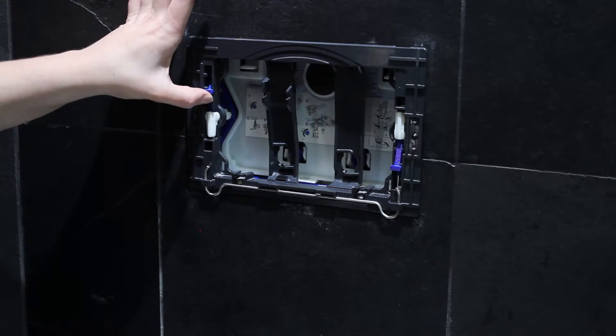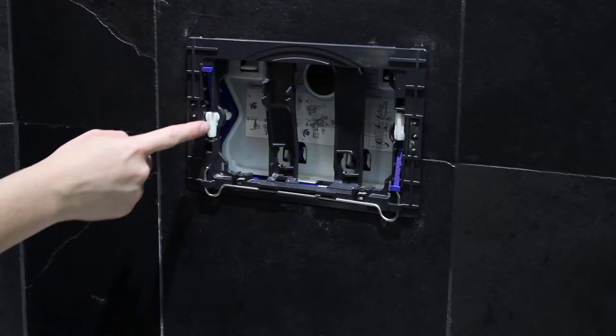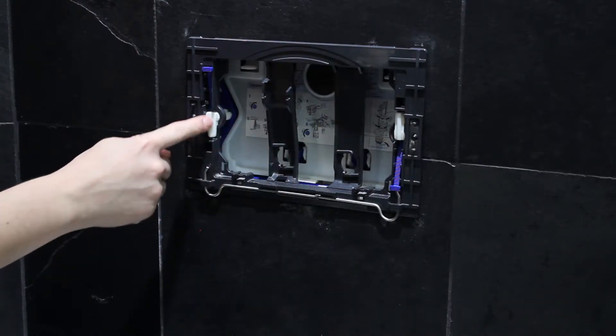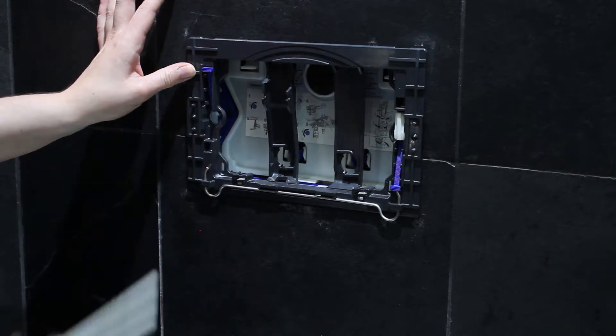And then these blue clips — you push that one up and you push that one down. You then have these little clips here. Twist them inwards. And that's how.